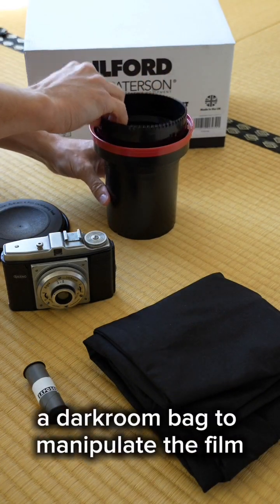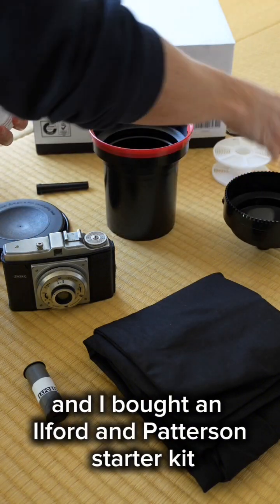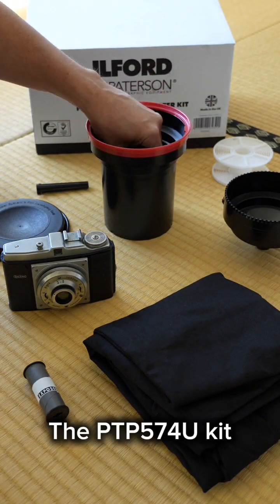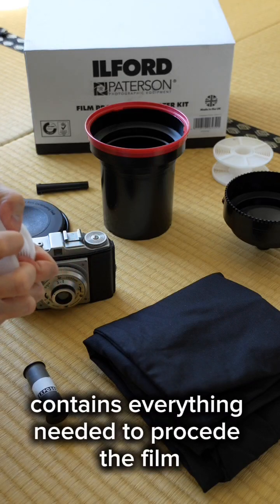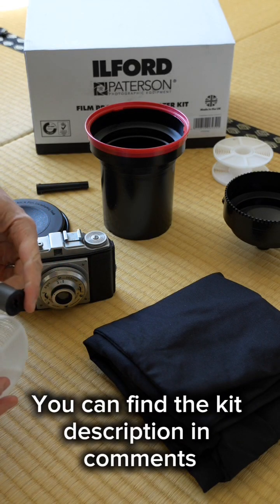I need my exposed film, a darkroom bag to manipulate the film, and I bought an Ilford and Patterson starter kit. The PTP-574U kit contains everything needed to process the film except the bag. You can find the kit description in comments.